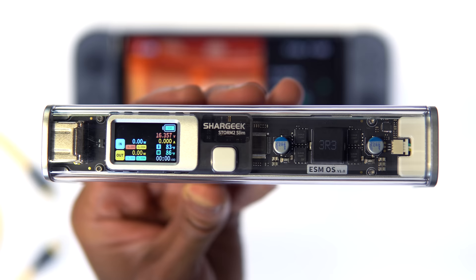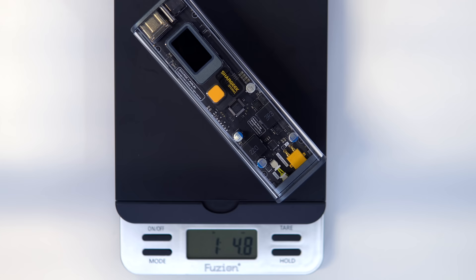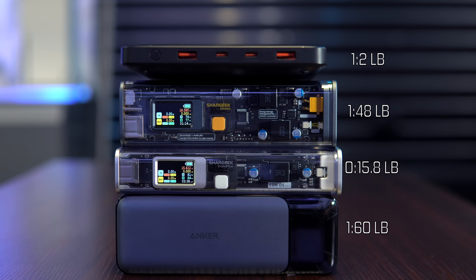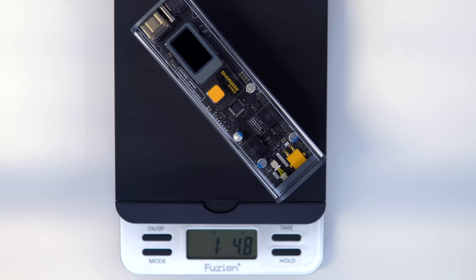The Anker 737 has an approximate weight of 1 pound and 6 ounces, while the original Storm 2 is about 1 pound and 4.8 ounces. The Storm 2 Slim is just shy of 1 pound, and the Basis comes in at 1 pound and 2 ounces. Surprisingly, even though the Storm 2 has the largest capacity at 25,600 mAh, it's actually lighter than the Anker 737, which has a capacity of 24,000 mAh.